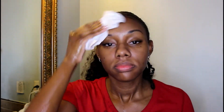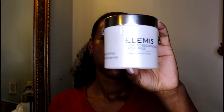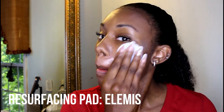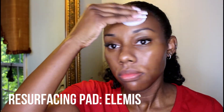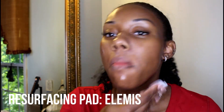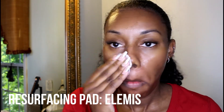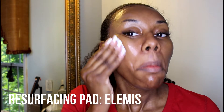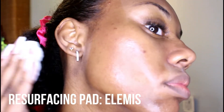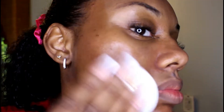After that, I go ahead and use a resurfacing pad by Elemis. I like this pad because it is a gentle exfoliator that helps your skin's natural cell turnover in 28 days, which gets rid of dark spots, improves your pores and uneven skin texture, and helps lift away dead cells. I have a couple of dark spots on my face — I've only been using this for several weeks, but three or four of the dark spots I had originally have now disappeared, so I really recommend this product.